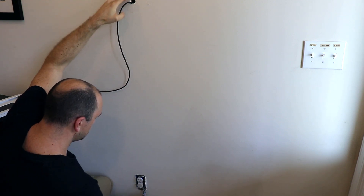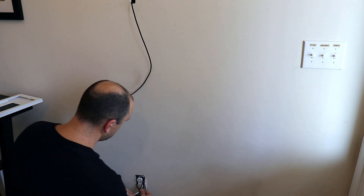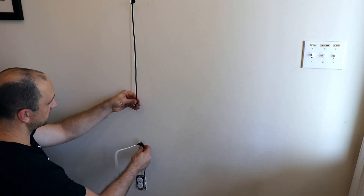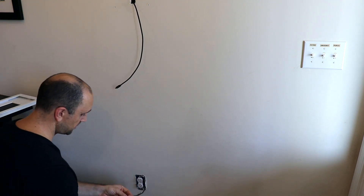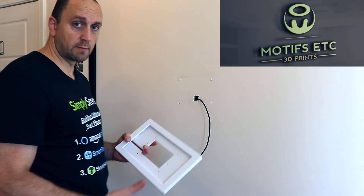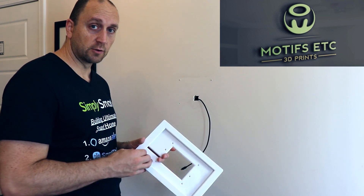The hardest part is right at the bottom here — and there we go, we got it through. Now we have one end at the bottom and one end at the top, and we can take this tape off. Now we need to mount our tablet mount on the wall.